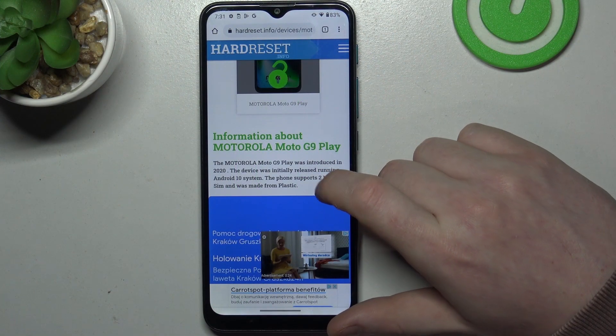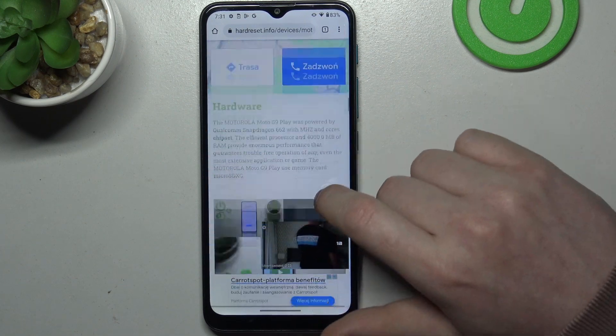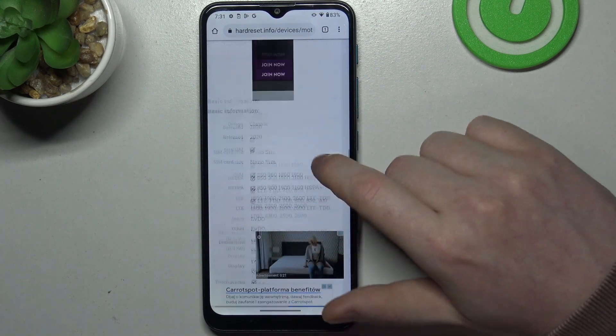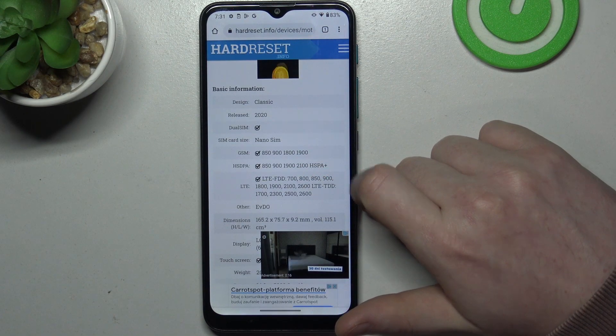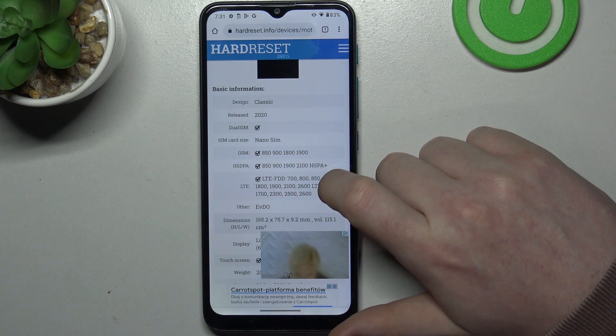And to do this, first we'll need to visit our website, hardreset.info, locate this device and then scroll down. Here at the bottom we should find the basic information, and there's the SIM card size which is nano SIM.